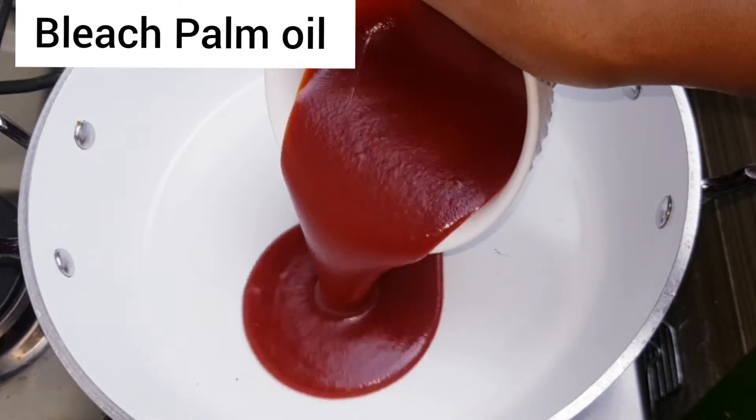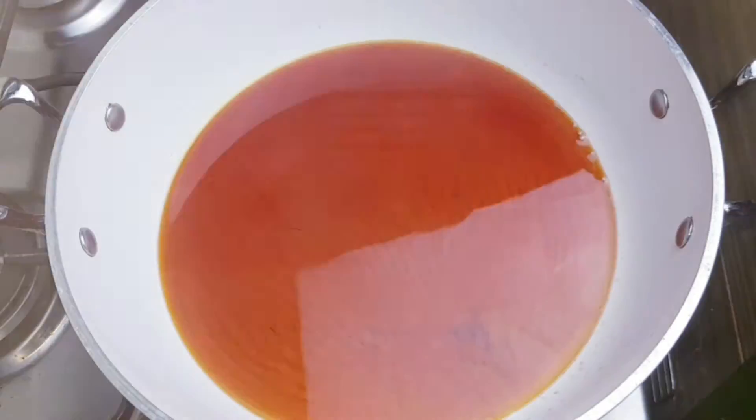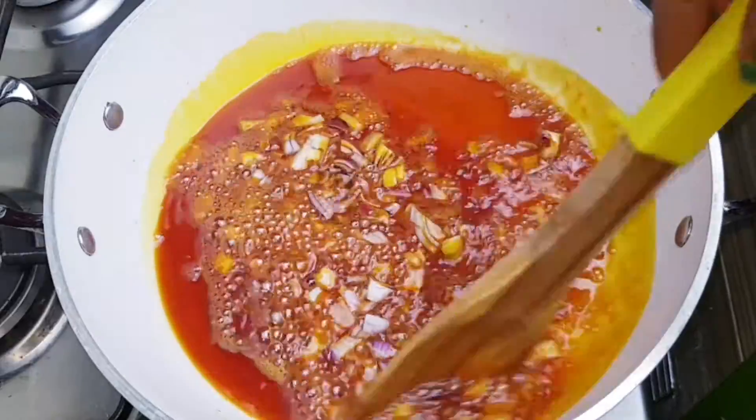Let's start. First, we're going to bleach our palm oil until it's really light in color. Next, I'm going in with some onions — I'm just going to sauté this until it's translucent.